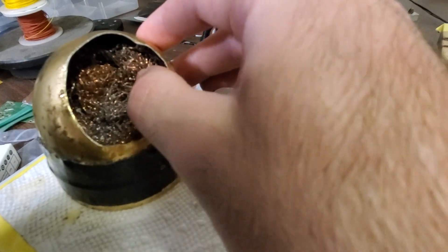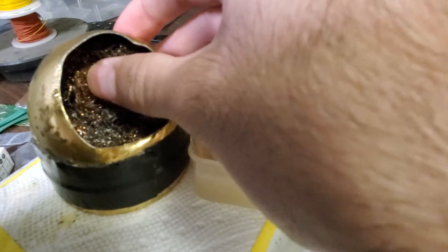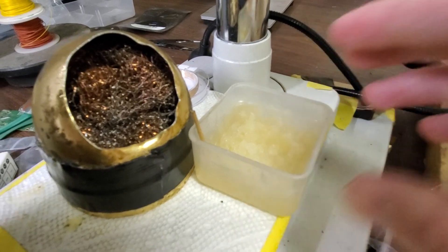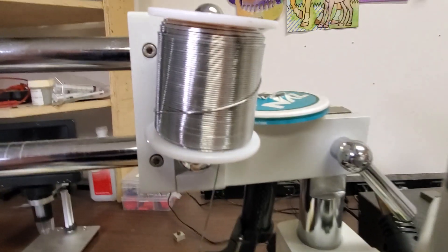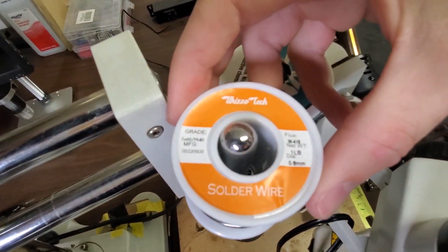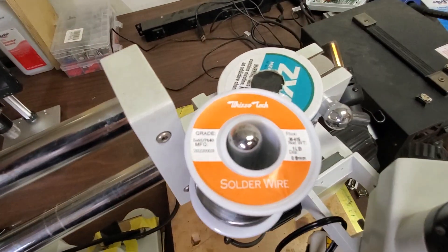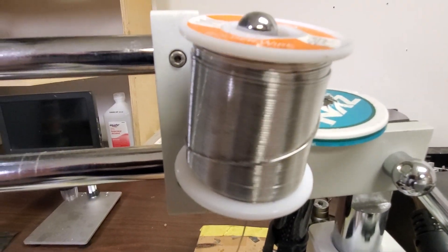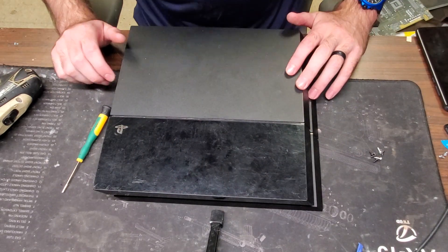I prefer to use a microscope though, it's a little easier for me. You're also going to need some flux, and a wire mesh sponge — that's for cleaning off the soldering tip whenever you're soldering, because you want clean solder on there. Then of course you need solder. I tend to use 60/40 solder — it's leaded, and having lead in there makes it melt at a lower temperature, which is really helpful.